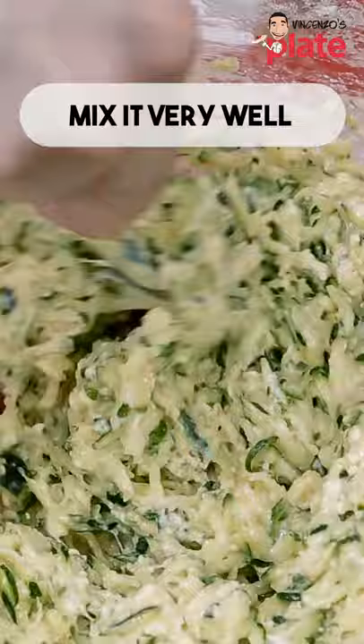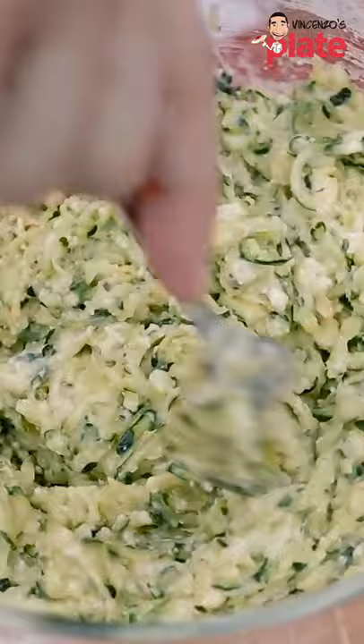Make sure you take all the water out. You don't want any water in there — and this is the consistency you should get. Look at that.